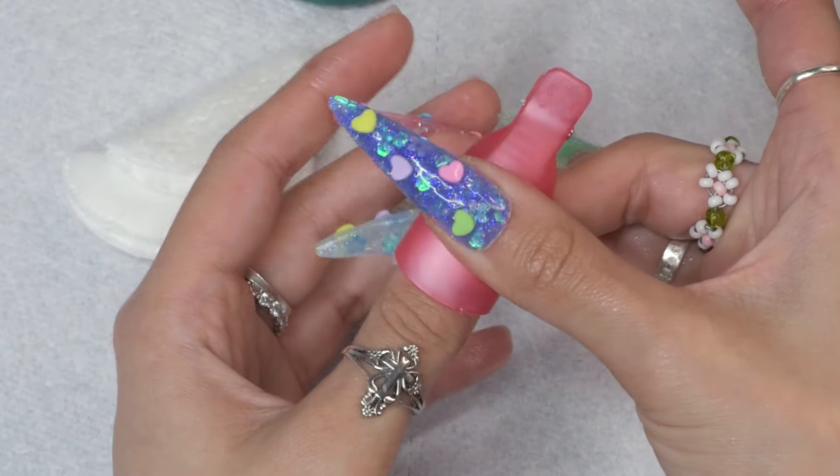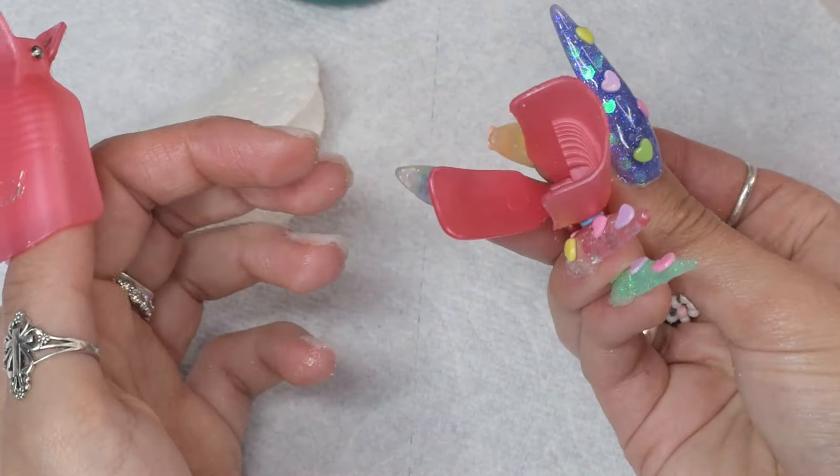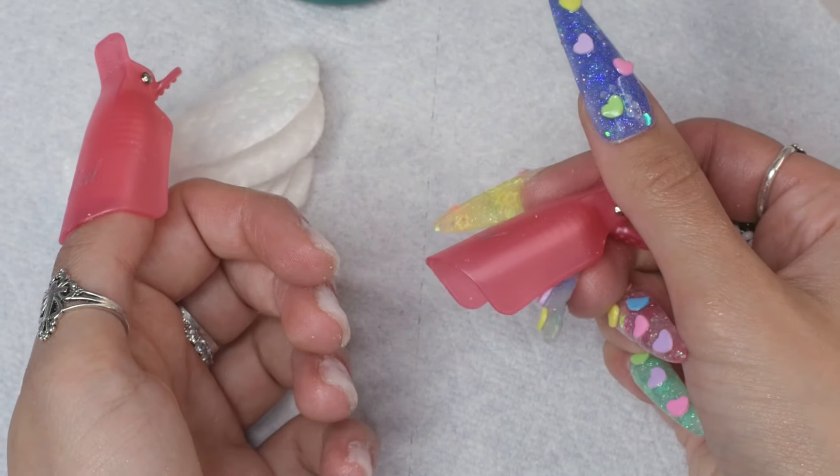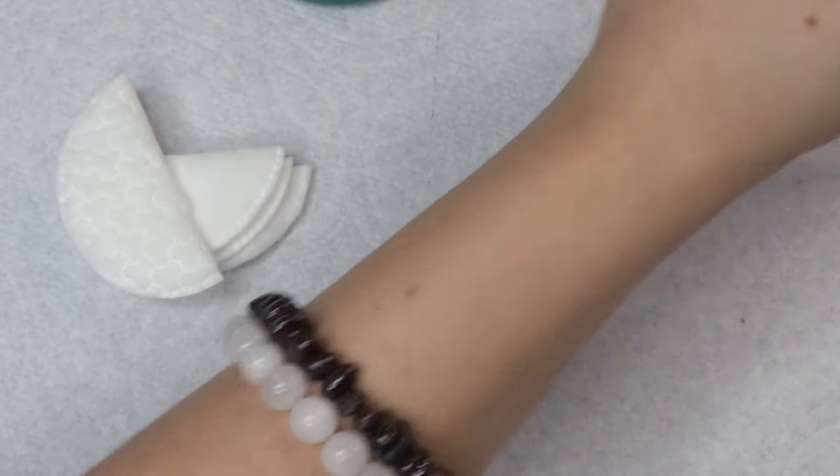You can hear the air coming out to keep the pen itself cool. That's what it sounds like. I'm definitely going to put it lower now.